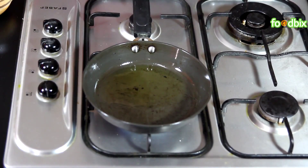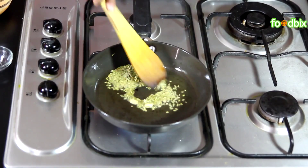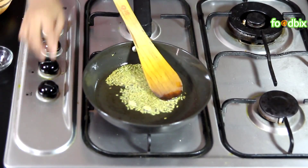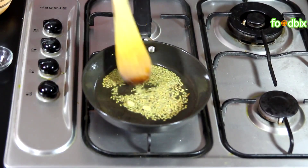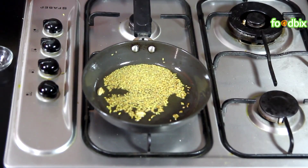Now heat the same pan with 1 tbsp of oil. When oil is hot, add green cardamom, hing, and fennel seeds. When it is hot and crackles, we will add the curd mixture.